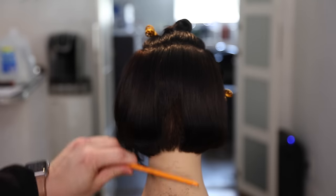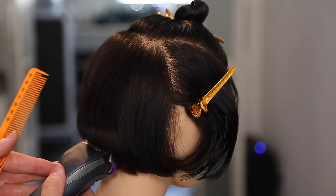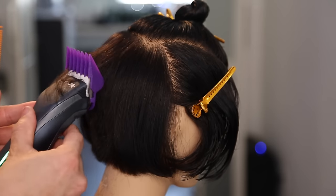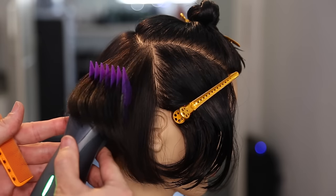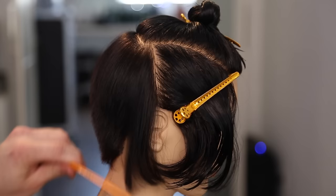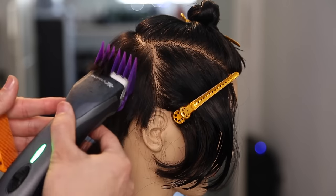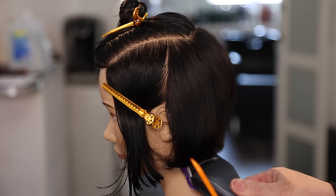Now I'm going to go through with my clipper — this is the Andes Supra ZR that I've done a review on, so check that out in a past video. I'm using a number four attachment on the clipper and the triple zero blade, just going through scooping the hair out, starting close to the scalp and working my way out as I get past the occipital bone, just to build up a little bit of weight in the crown area — really just removing the bulk.